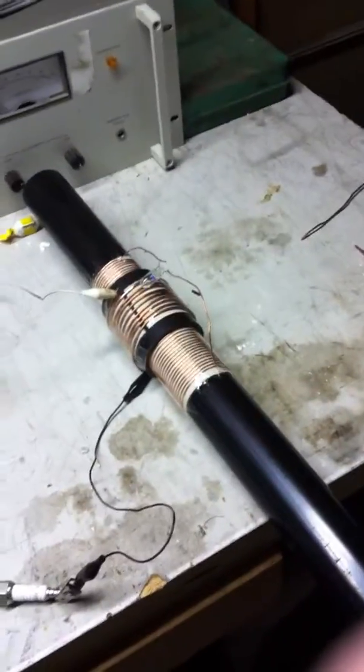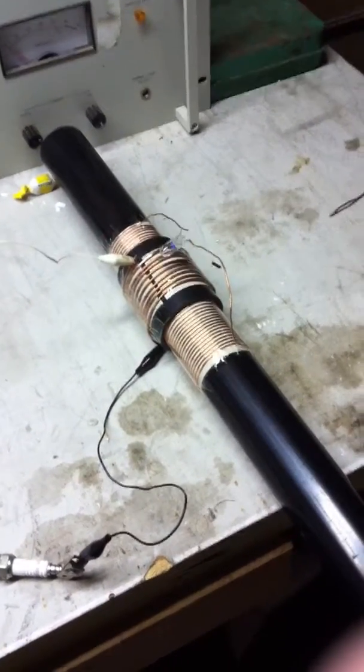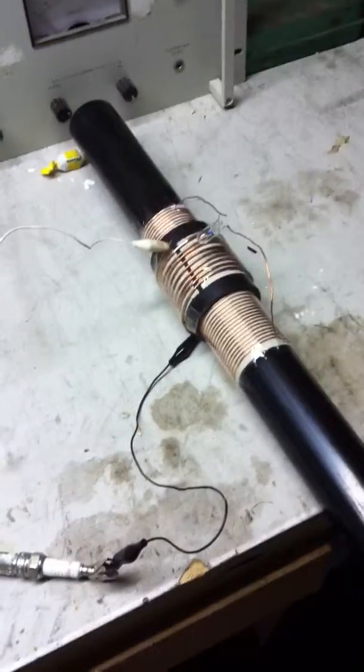Hello everyone, this is my next project. Basically, just to give you an idea of what I've got going on so far, I'm going to try to replicate the Don Smith version of the Tesla coil.